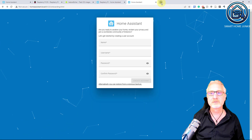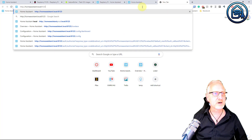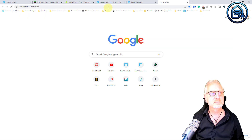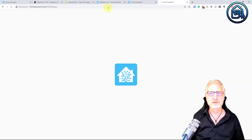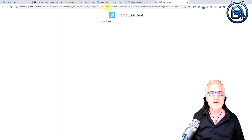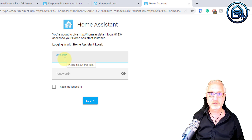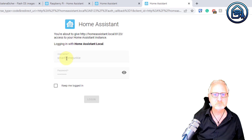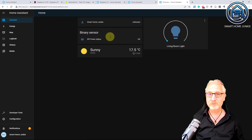We can open a new tab and go to homeassistant.local:8123 again to see if it is already there. Yes, we succeeded — restoring the backup was successful. Let's login. And here we are, with the same interface that I already had on my SD card, but now it is running from an SSD. This is how it works — this is how you set up Home Assistant on a Raspberry Pi using an SSD drive.